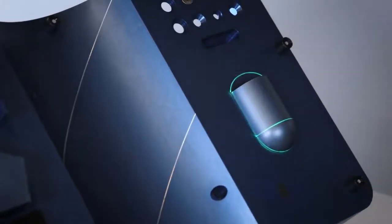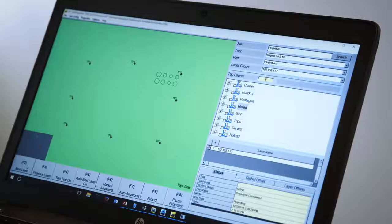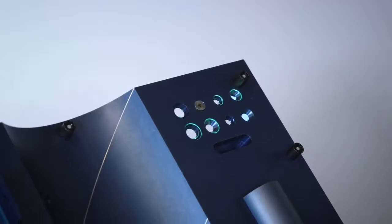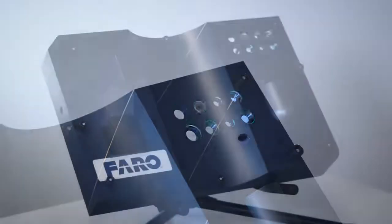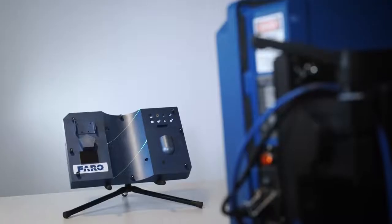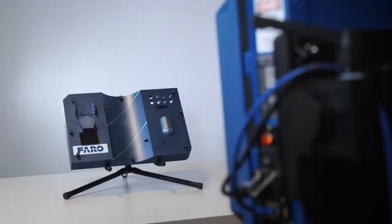The projector can also be used to verify locations of holes and other objects as shown here. Each hole is outlined correctly, indicating that it was drilled in the right location.